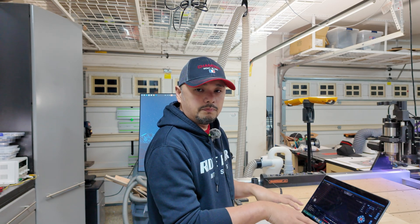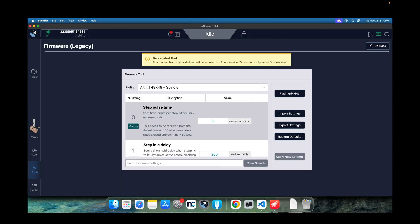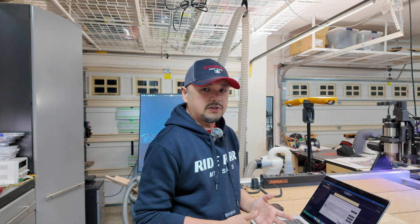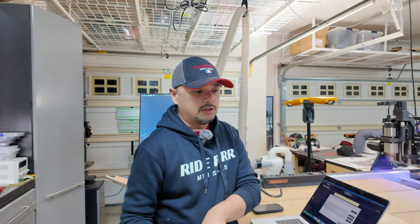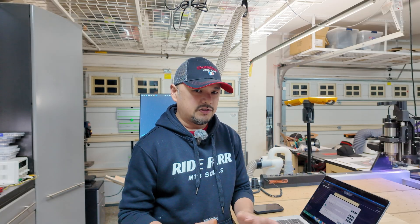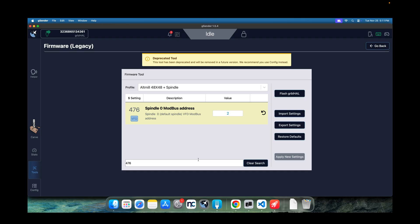I suggest backing up your firmware settings. Go to Tools, then the old firmware export settings and do an export. Even after you export it, you can't directly import those settings into Grbl Hull because there's a conflict between CNC Hull and Grbl Hull settings — for example, $1.100 is not the same between them. If you're using a spindle, the critical one is $476, which is your Modbus address. In my case I'm using two, so write that down for restoration later.